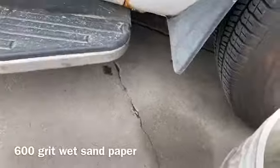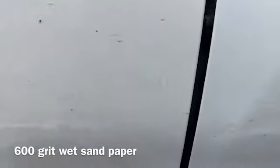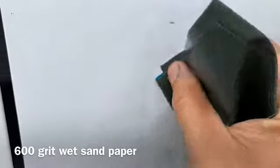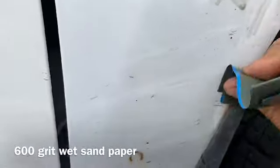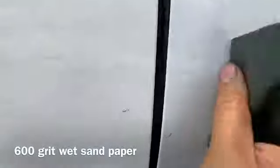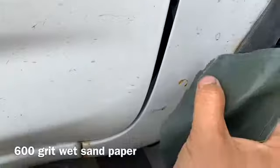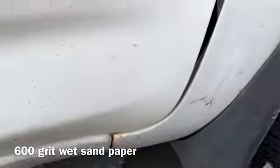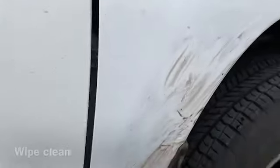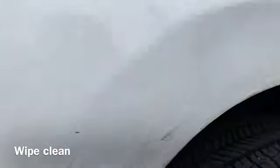Get a bucket of water and just sand all the rust out. You can see it a little bit here. Just keep sanding and then it's all out — see that.